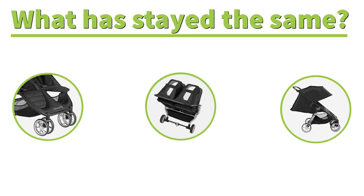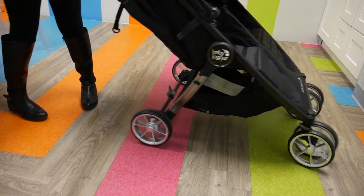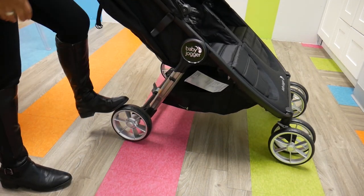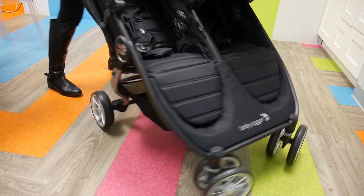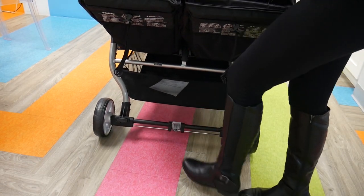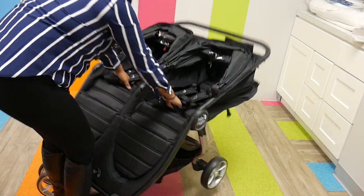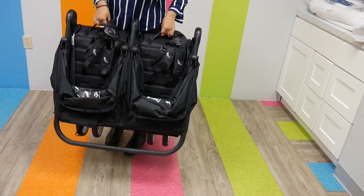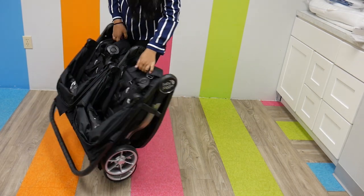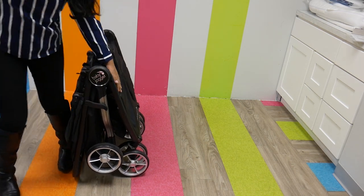Both strollers have the same smooth ride with EVA wheels, front wheel suspension, and a convenient non-adjustable handlebar. It is important to note that although the wheel suspension and handlebar have not changed, the actual design of the City Mini 2 is said to be more nimble and easier to maneuver. The brake is the same foot brake — nothing has changed there. The fold also hasn't changed much; it's the same classic Baby Jogger fold. All parents have to do is pull both straps on the seat and the stroller folds right into itself, which is super convenient.